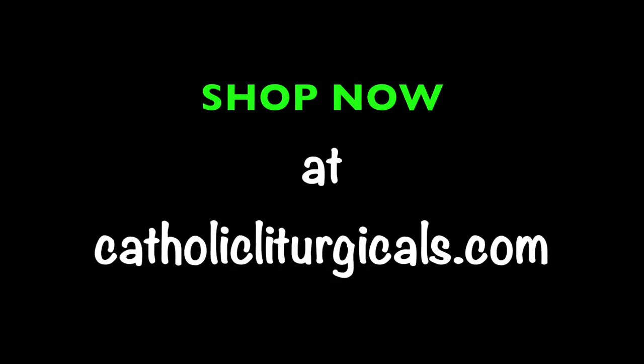Shop now at the one place for all your liturgical needs: CatholicLiturgicals.com.